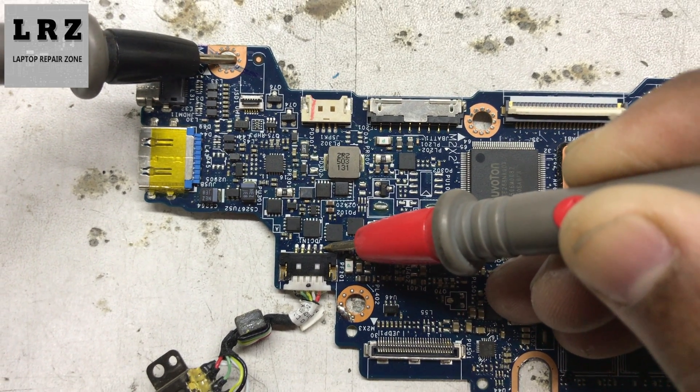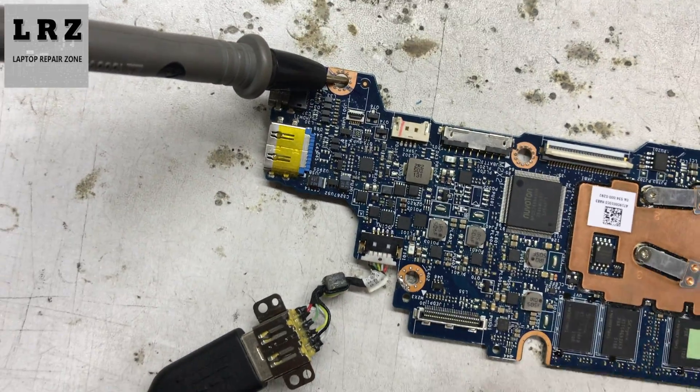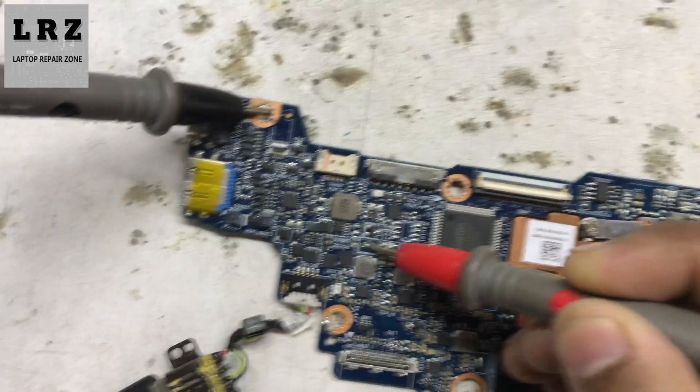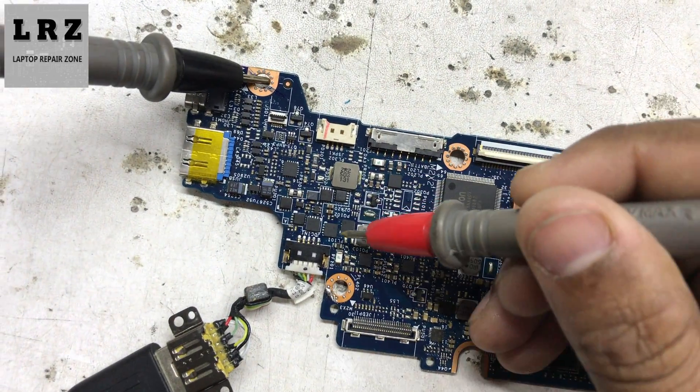First, I will check if 20 volts is present at the DC port. As you can see, it's only 5.3 volts — that means this motherboard does not recognize the AC adapter. Let's check if 3 volt and 5 volt are present. Okay, not present here, also not present.